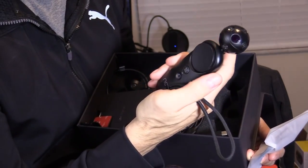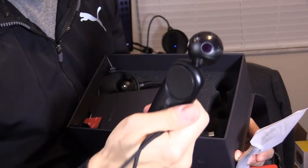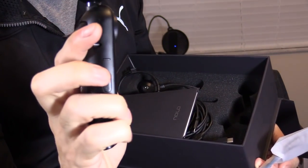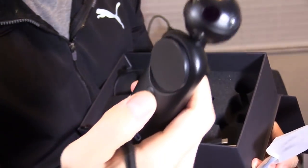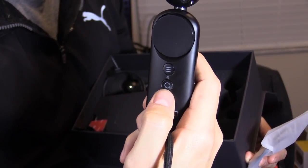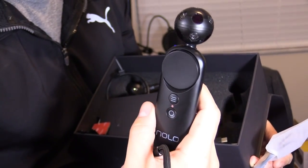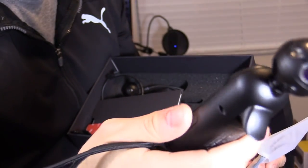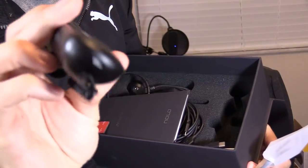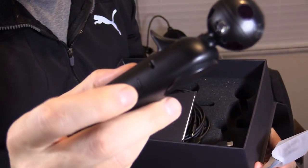The motion controllers are a bit smaller than PlayStation Move controllers but similar in design. There's a trigger, a side button to grab objects in VR, and a menu button. Press the menu button twice for a 180-degree turnaround. Tap the power button twice to recalibrate if controllers start drifting. The sensors are on the controller and it charges via micro USB with about six hours of battery life.